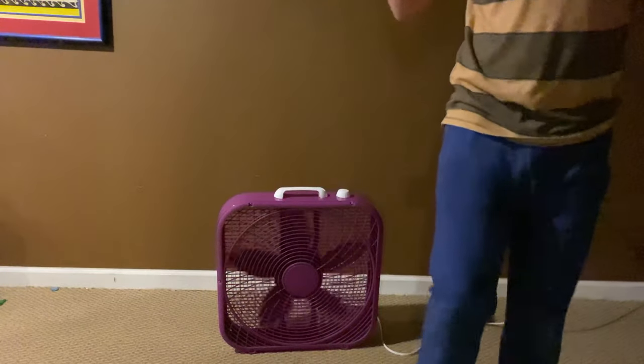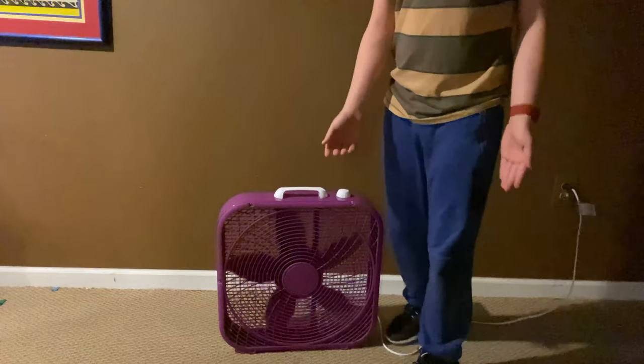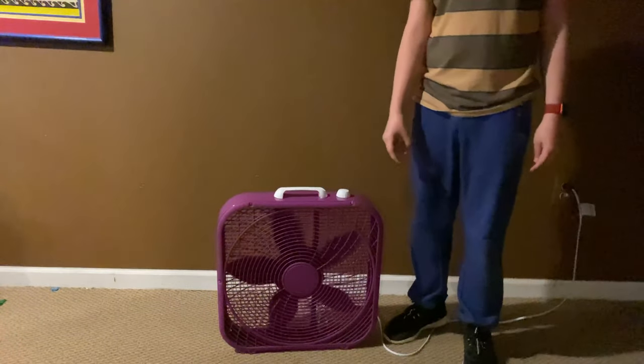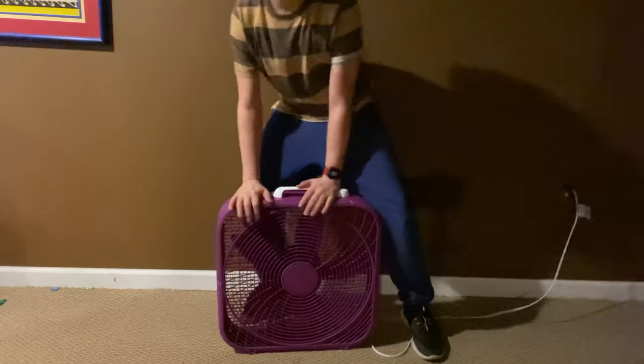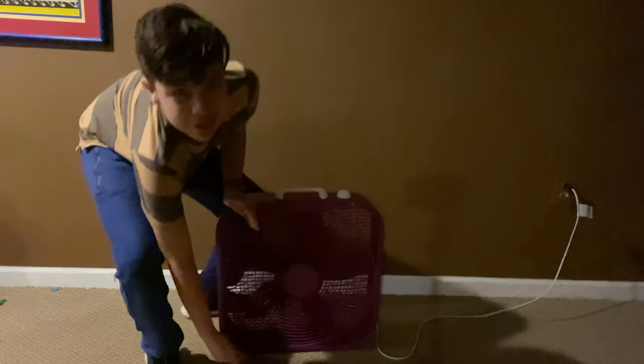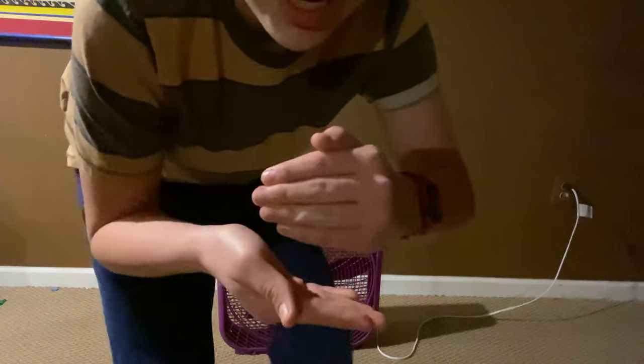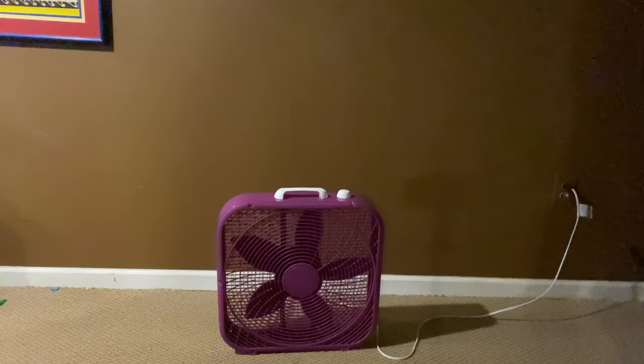Okay, so that joke was kind of decent — probably better than the jokes from that flick video from last year. But no, that's not what I'm actually gonna be reviewing. This is a good fan, but we're gonna be reviewing something smaller. Yeah, this small. So let's get started with the real review.